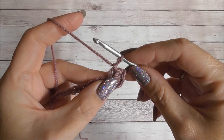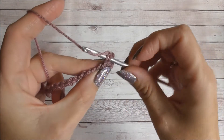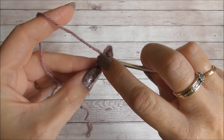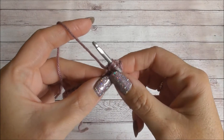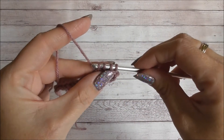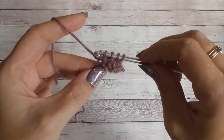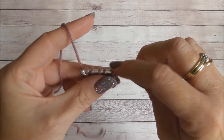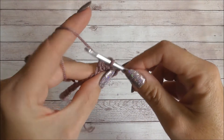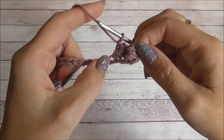Remember we want six loops on the crochet hook at the end. We're going to insert the hook into the eye of the star, yarn over and pull up a loop, then go under the last leg, insert your crochet hook, yarn over and pull up a loop. Now into the space of the last stitch, go in and pull up a loop, and now into the next two chains — pull up a loop and then into the next one along and pull up a loop. We have six loops on our crochet hook, yarn over and pull through all six. Chain one to form the next eye. You can see we've got two stars forming now.